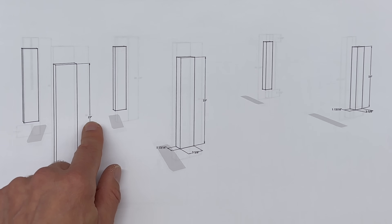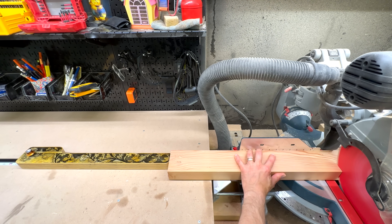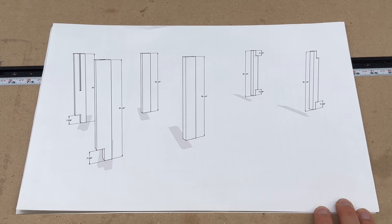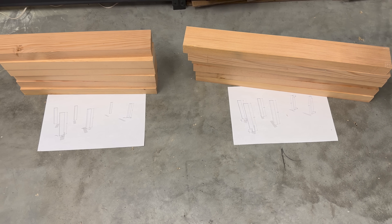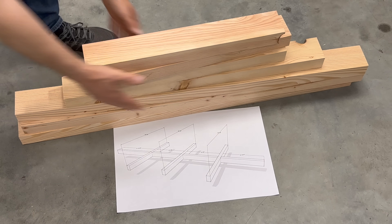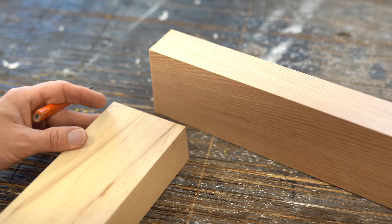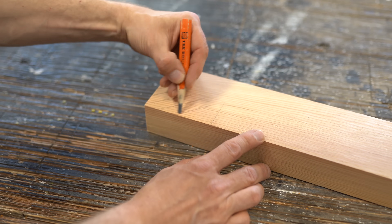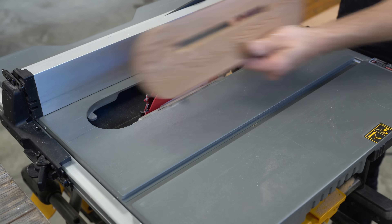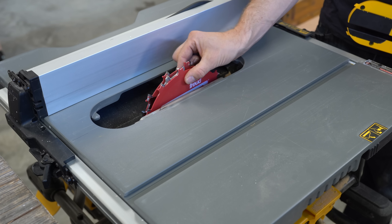The legs are two pieces glued together. I'm looking forward to these first cuts because I get to try out a dado blade I just picked up. In order to use my new blade, I needed to make a throat plate insert first — the throat on the original plate isn't wide enough to accommodate the thickness of the dado stack.